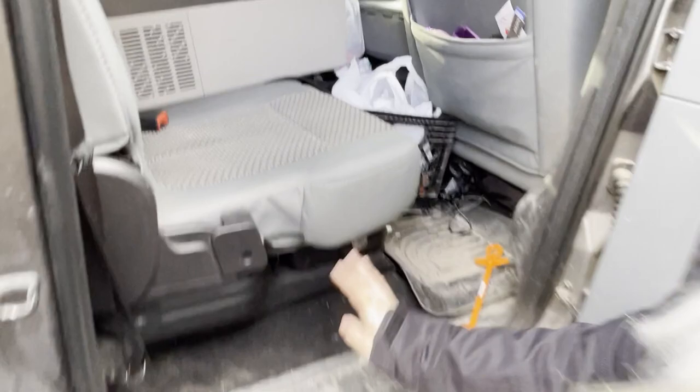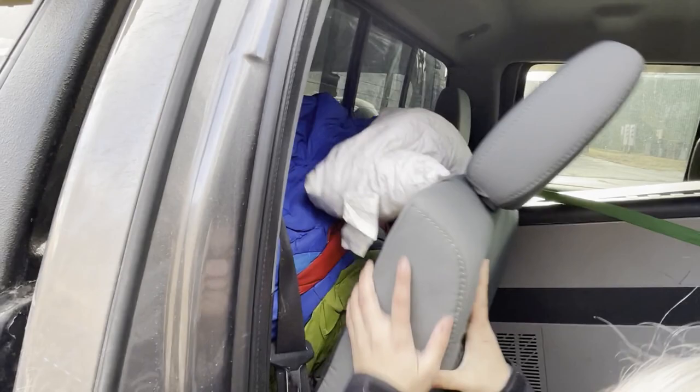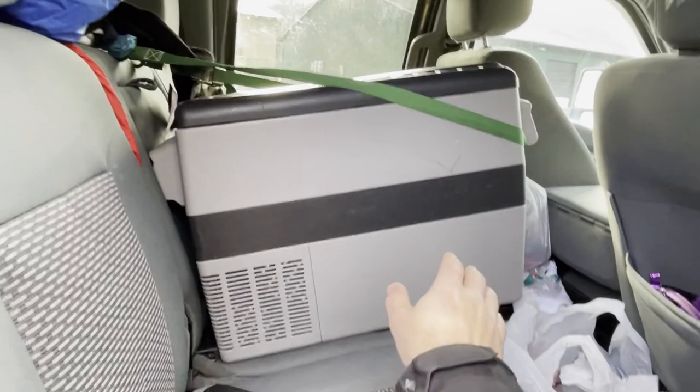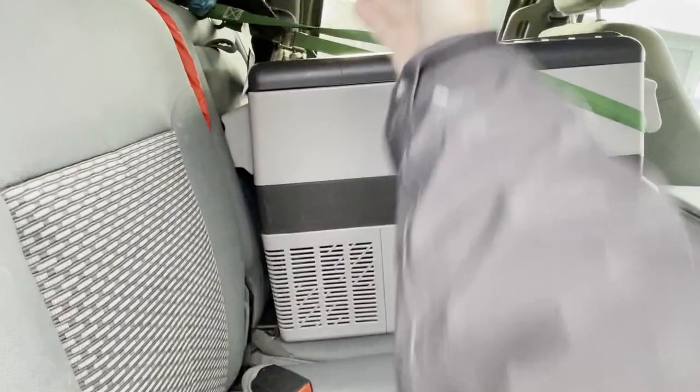All our daughter's stuff goes behind the seat. She has two 230-degree sleeping bags, a travel MyPillow - perfect for her. At nighttime we both sleep in the truck bed and she sleeps in the back seat. We unstrap the stuff, put it on the center console, set up the bags, and since she's a short 12-year-old we can leave my laptop case and stuff over there and she sleeps longways just fine.